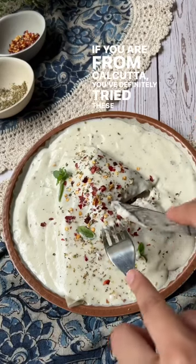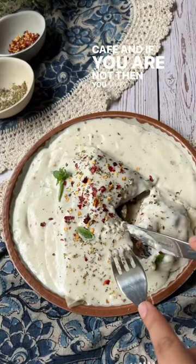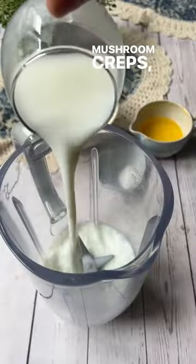If you're from Calcutta, you've definitely tried these at my cafe. And if you're not, then you must try my recipe out. Mushroom crepes, let's make this.